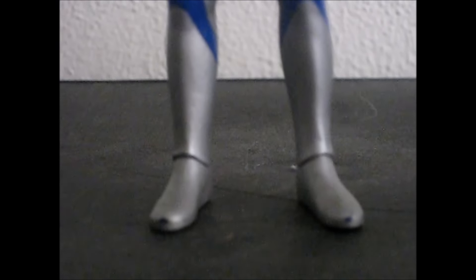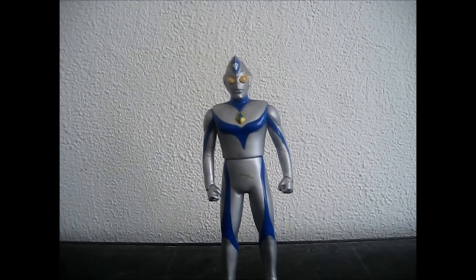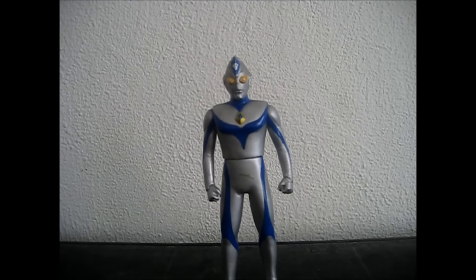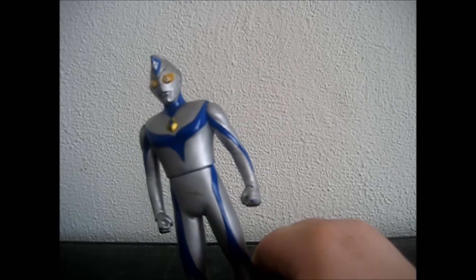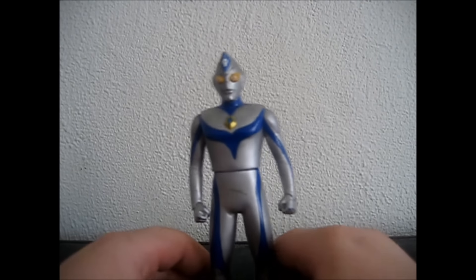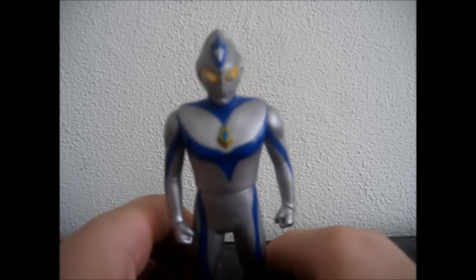Here he is — Miracle Form Dynah. This is the miracle form. I do not have the flash type or the power type, but I do have miracle type. So yay, it's a miracle! Okay, that was just a horrible joke.